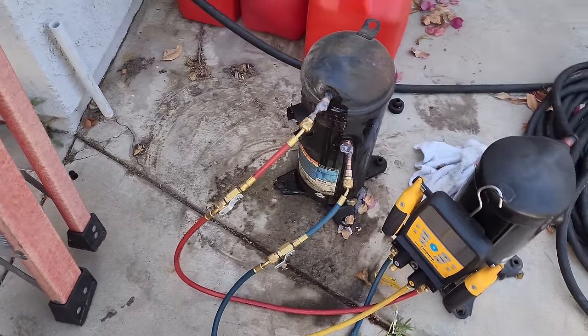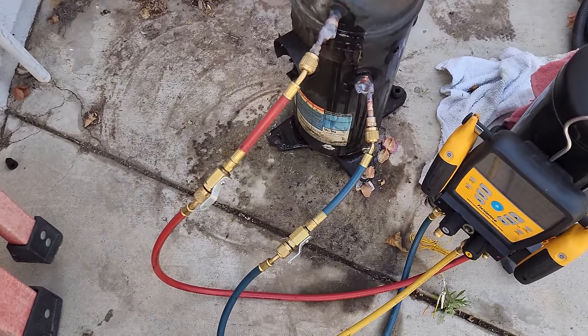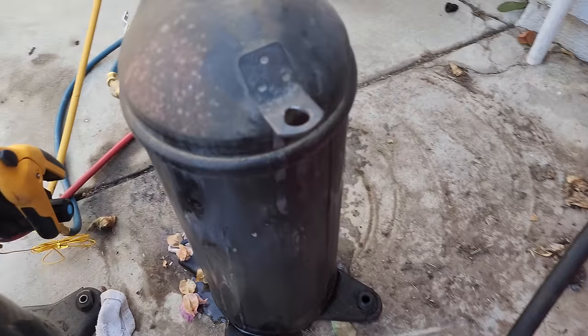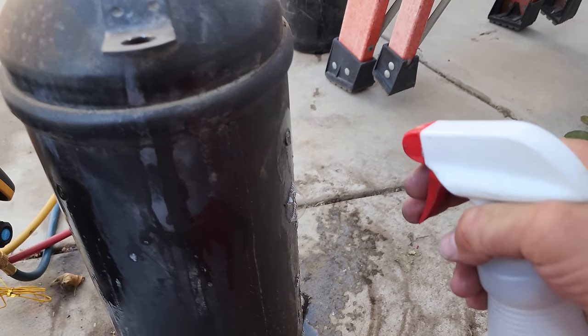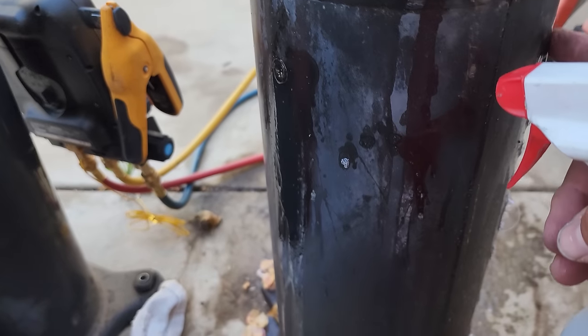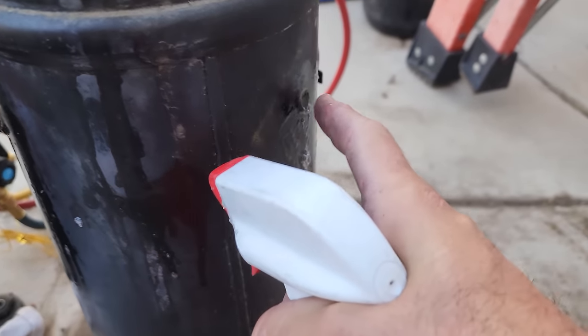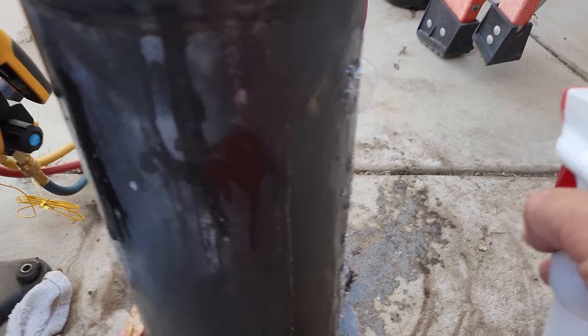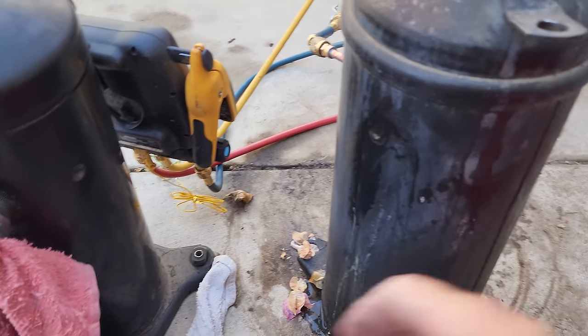I went ahead and brought the compressor back to my house and brazed on some stubs — nothing fancy. I came back to where I condemned this thing, which was like a year and a half, two years ago. It's leaking right here on this spot. I don't know if that's a soft plug or a weld. When you get these calls where everything's down — don't panic. Just go into triage mode and start looking for big things.